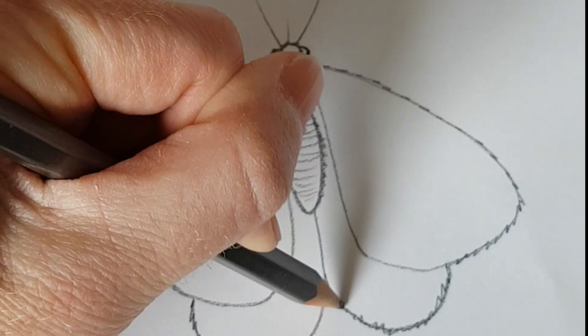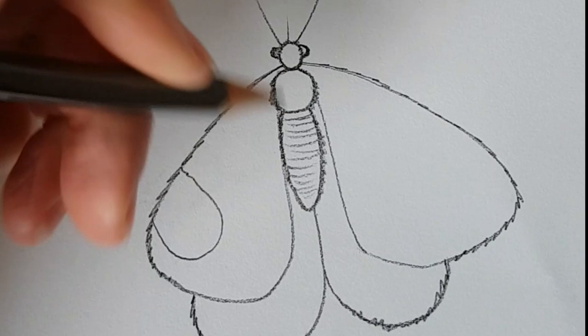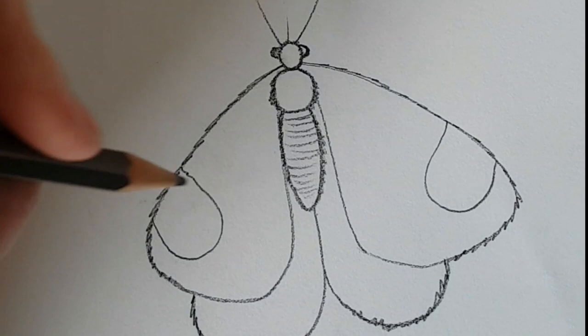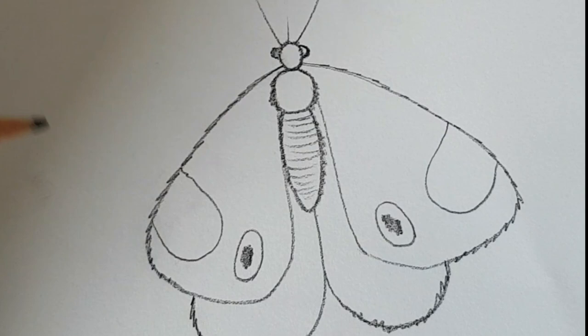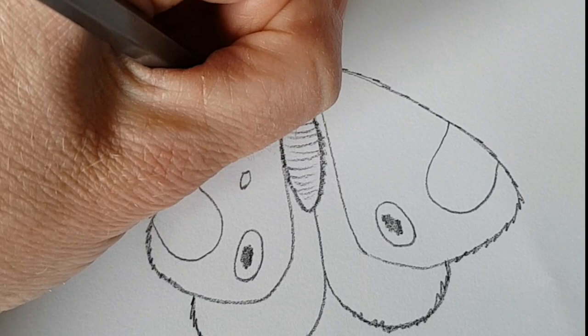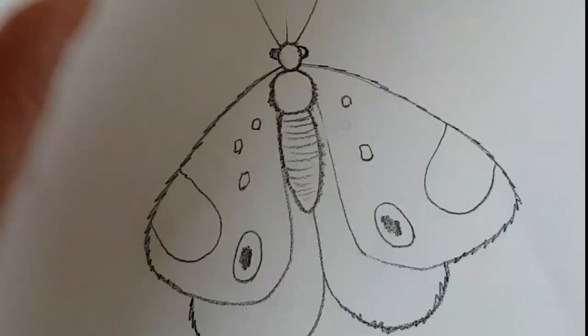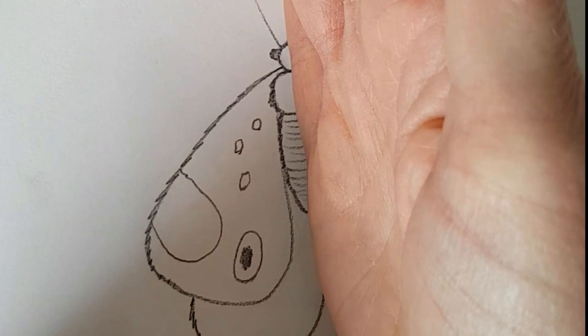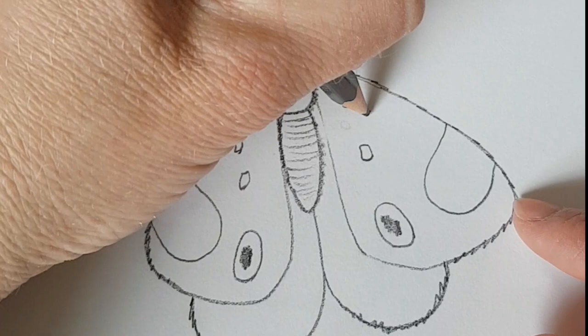Making it symmetrical, we are going to add patterns to the wings. I am going to add almost like a circle to this side and make it look like it has eyes — so it is kind of camouflaged in nature, but it could also be fooling its prey into thinking it is a much larger creature, therefore scaring them off. Try to do pretty much exactly the same thing on the other side. A good tip: if you are struggling to mirror it, you could get an actual mirror, put it halfway along the body, and sketch it out that way, just to give a sense of what it would look like on the other side.